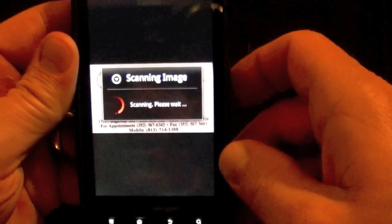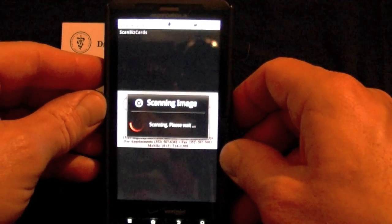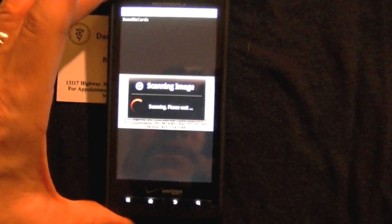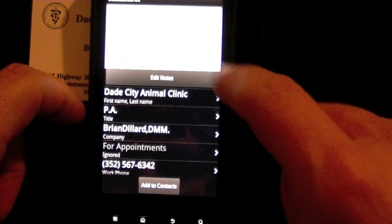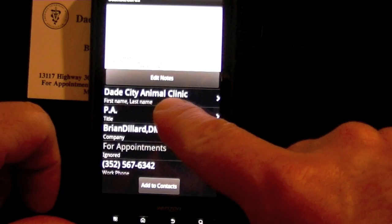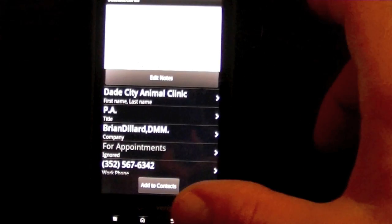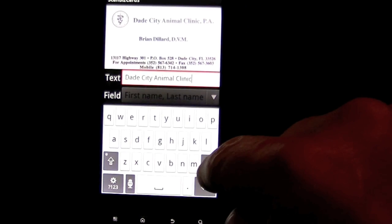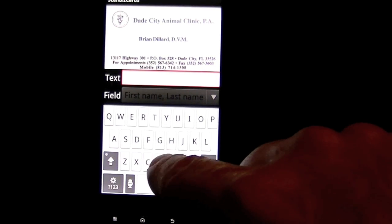Now that it's scanning, we go back to portrait mode and get some different options. The card image is saved. It got the name wrong because of the way the business card was laid out, but I can fix that — I go in, back it out, and type the gentleman's name in. He's a vet.